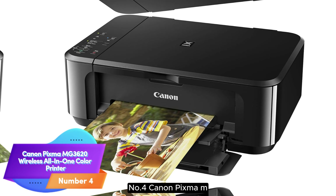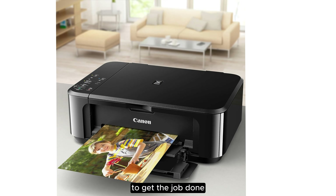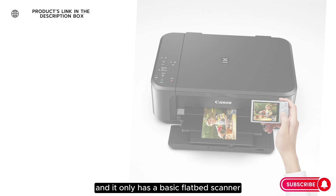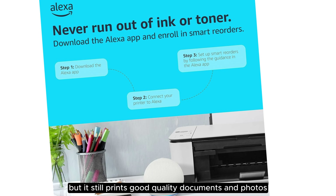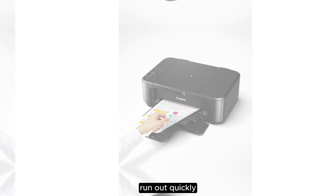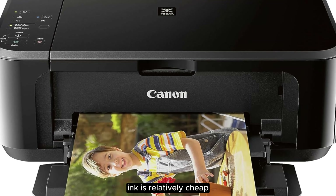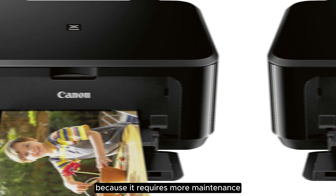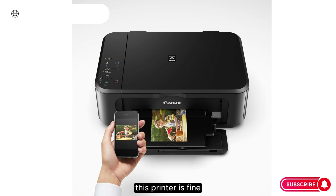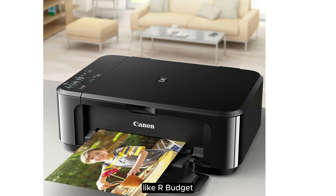Number 4. Canon PIXMA MG3620 Wireless All-in-One Color Printer. If you only print once in a blue moon and need a cheap printer to get the job done, consider the Canon PIXMA MG3620. The build feels a little flimsy and it only has a basic flatbed scanner, but it still prints good quality documents and photos. The main downside is that the ink cartridges run out quickly, meaning you'll have to replace them often. The cost per print is low because replacement ink is relatively cheap, but it's inconvenient as it requires more maintenance, and you might end up with many incomplete or faded pages, wasting paper and time. This printer is fine for the occasional print job, but if you print more regularly, it's best to get one with better page yields.